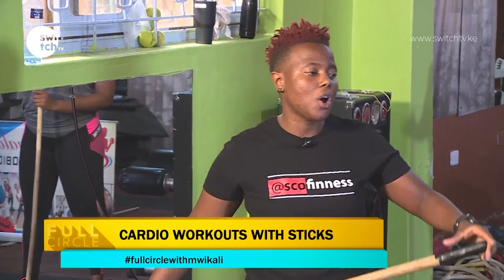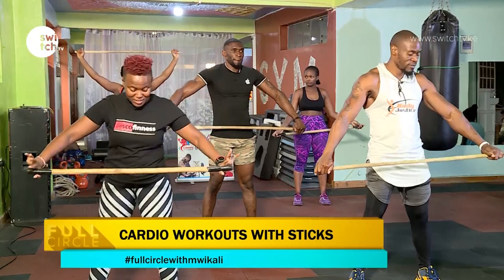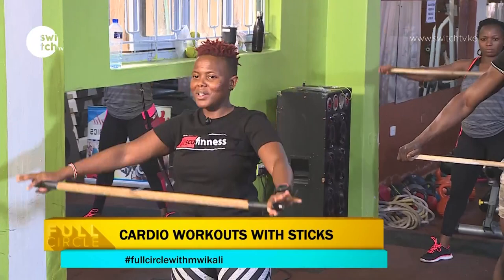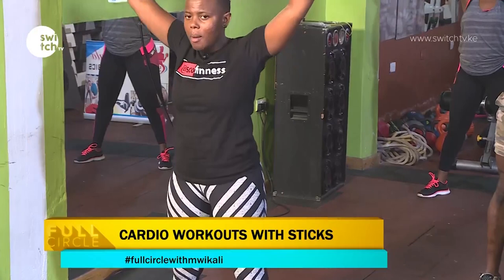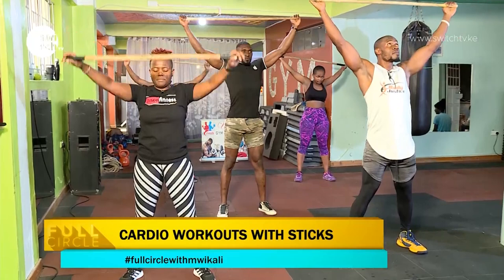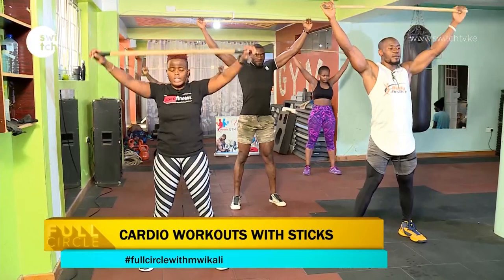We'll start by warming up. Hold the edges of the stick and then go to your end and come back. Go all the way back, go down, and go all the way. Be intentional about warming up. Keep breathing at all times. Give me ten reps.